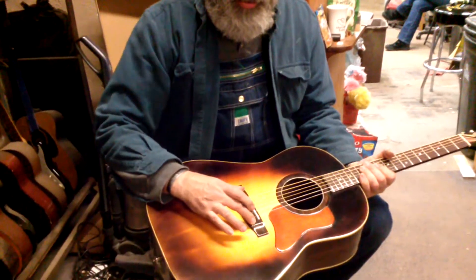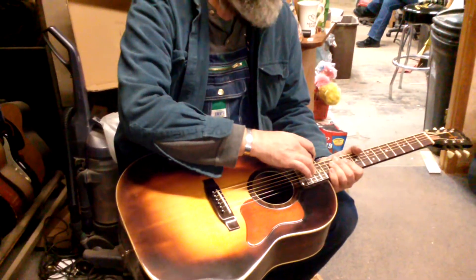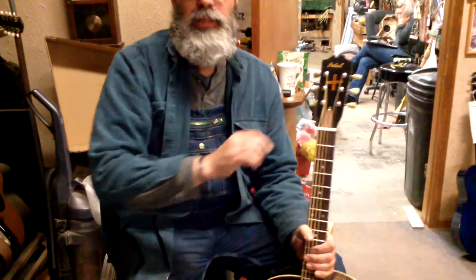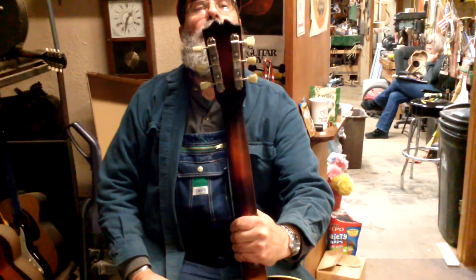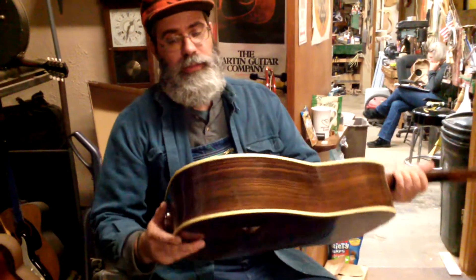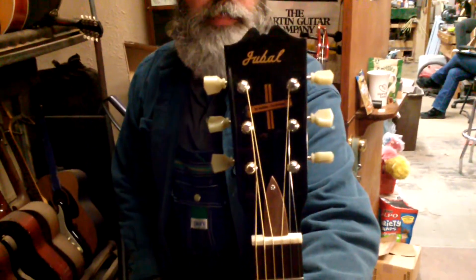It's got a rosewood bridge, it has a rosewood ring down the sound hole, it has a rosewood fingerboard. This is a teak truss rod cover. It's got three-on-a-plate tuners because they look kind of cool. And if you look at the peghead, you can see I've got a banner on it.